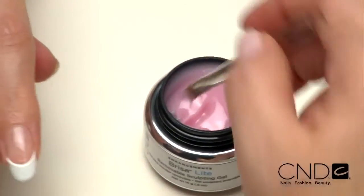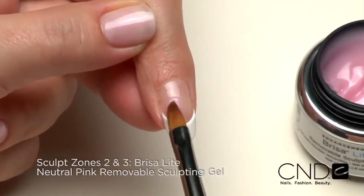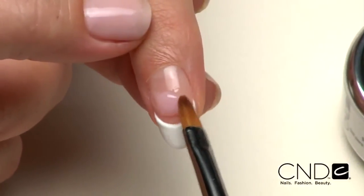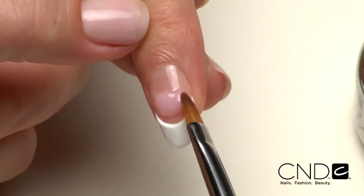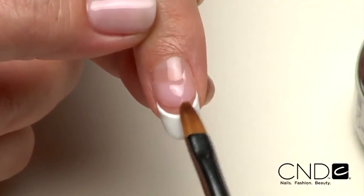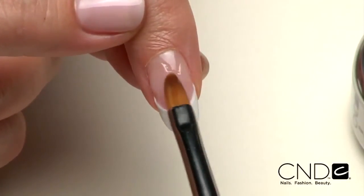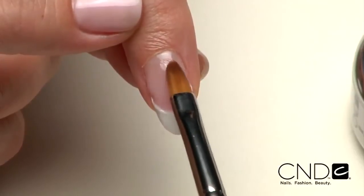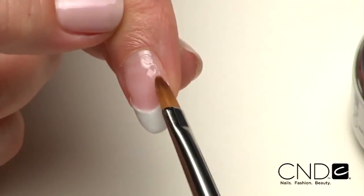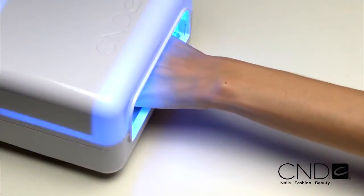Now we'll build zones two and three by placing a scoop of Brisa Lite Neutral Pink Sculpting Gel onto the center of the nail. Guide the product from side to side, rotating the brush at a 45-degree angle and tapering toward the side walls while keeping the bulk of the gel in the vertical center of the nail. Gently ease the gel back toward the cuticle area, lightening the touch in the middle of the nail. Apply to all five nails.